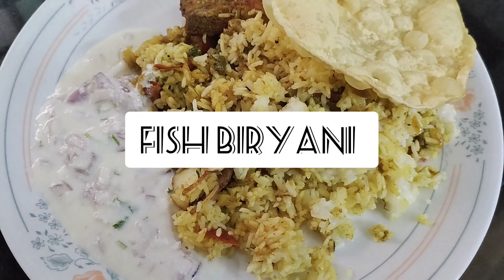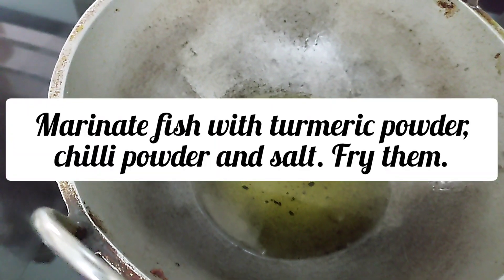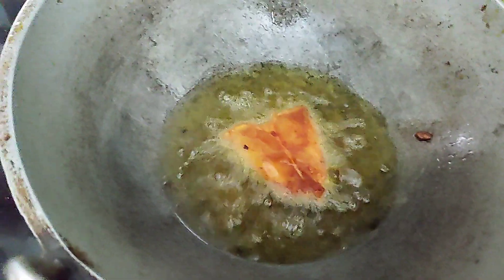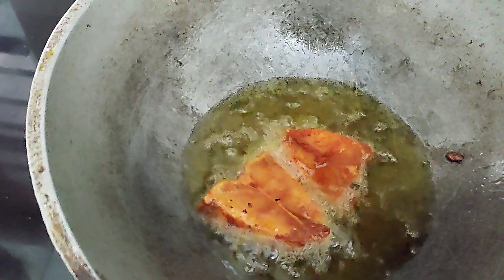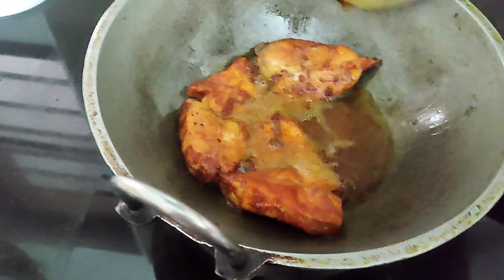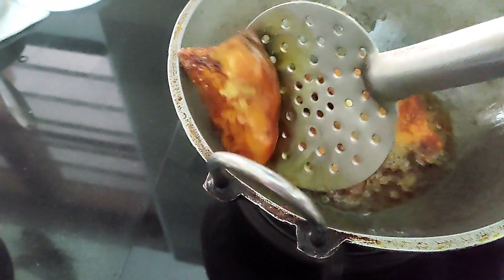I am going to share the fish with you. I am going to fry the fish for about 30 minutes. Then we will cook the fish for about 30 minutes and fry the fish.